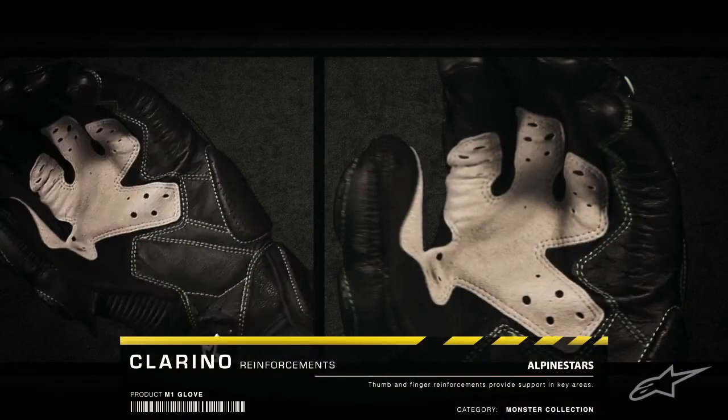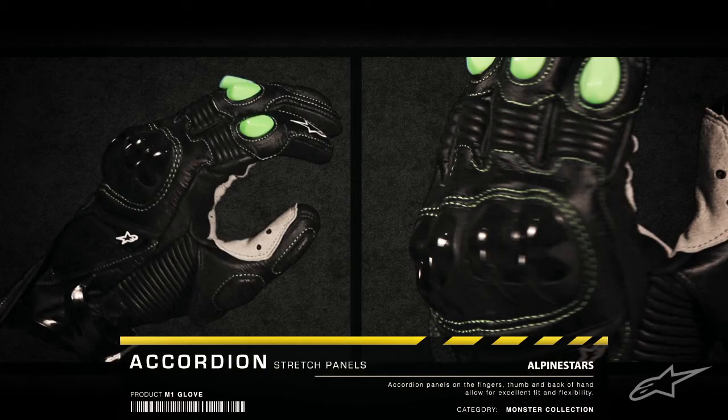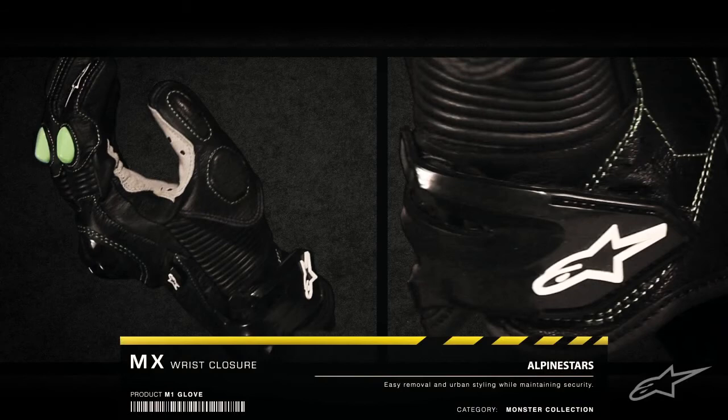Clarino reinforcements on the thumb and fingers enhance feel of the controls. An accordion stretch panel on the thumb offers flexibility, and an MX style wrist closure provides easy removal and urban styling.